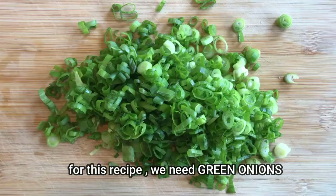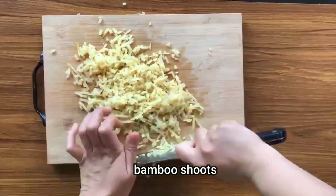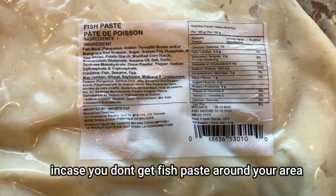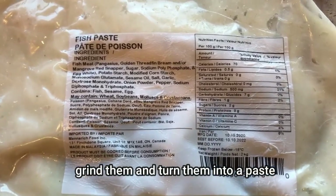For this recipe you'll need green onions, bamboo shoots — cut them into really small pieces — and fish paste. If you don't get fish paste around your area, you can always use white fish, grind them and turn them into a paste.